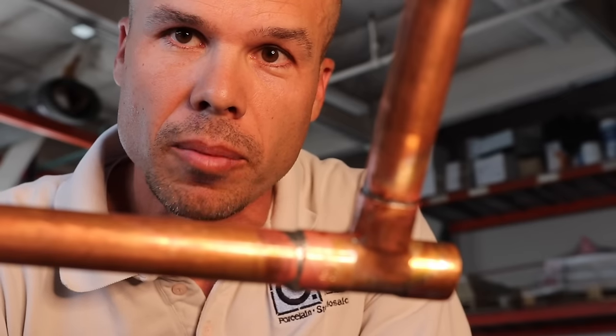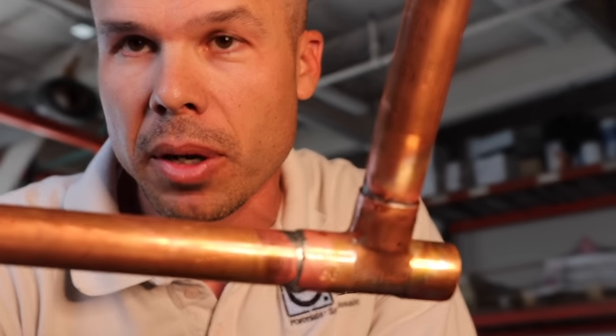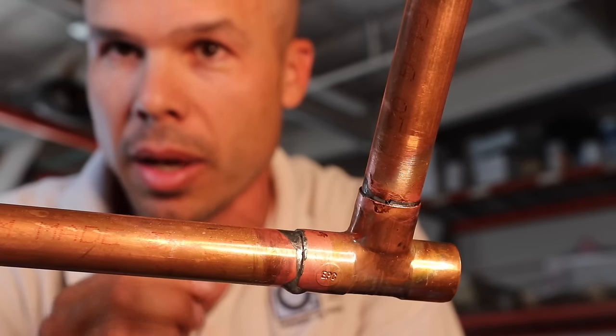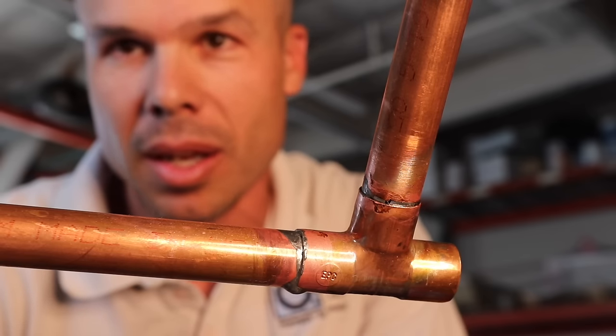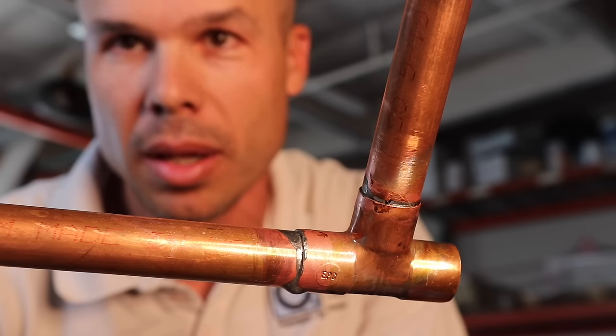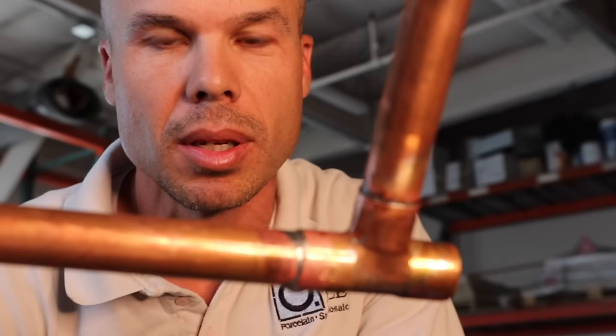If you don't have anybody else helping you and you do have a leak, you're going to hear air before you hear water. So if you hear a hiss of air, you know you've got a hole in your solder — go shut that water off and figure out where the leak is. But I've been doing it long enough that when I see the solder wrap around like that, when it melts that easy, I know it's a good joint and I'm really confident it was done right.